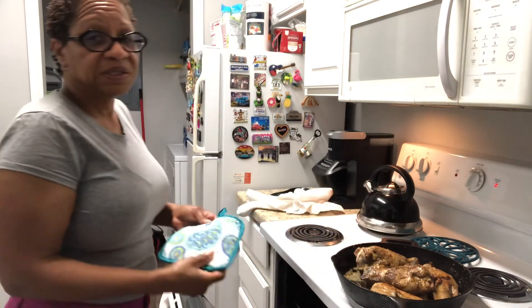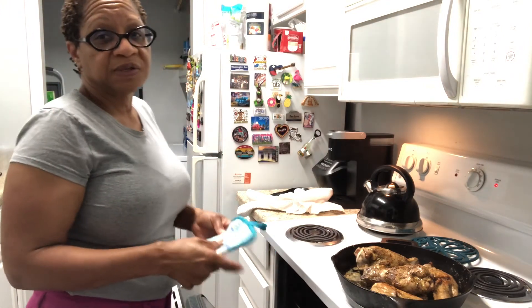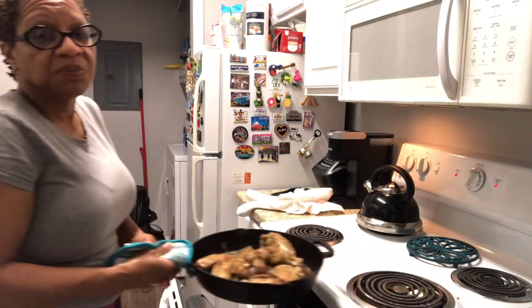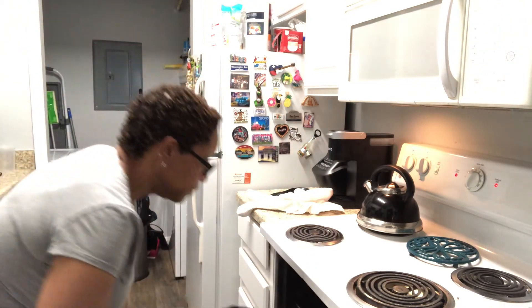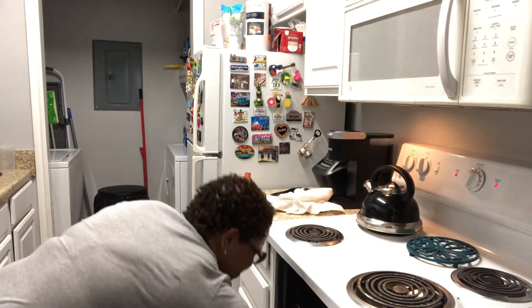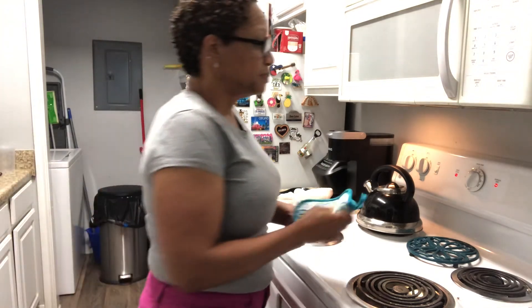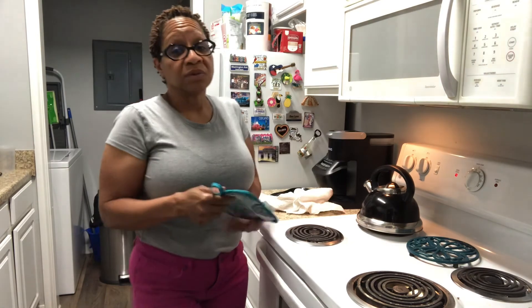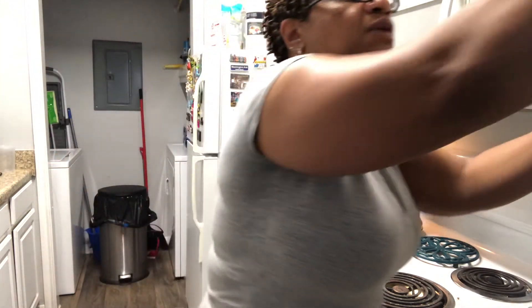If you have any dinner ideas or anything you want to see me cook, just inbox me — let me know. You can hit me up on Facebook or Instagram. I meal prep; I cook dinners for families. So join me on my channel and I appreciate you. You'll see the finishing touches after this video. Thank you. Bye now.